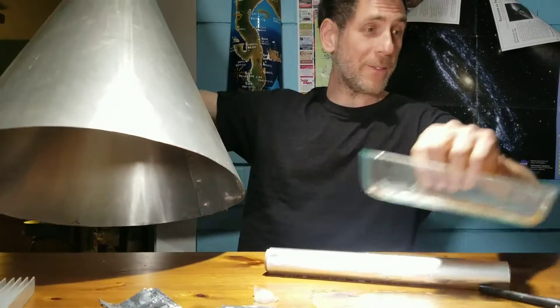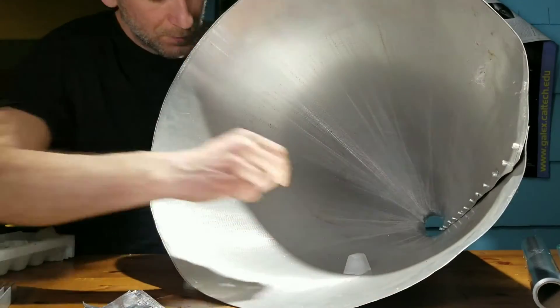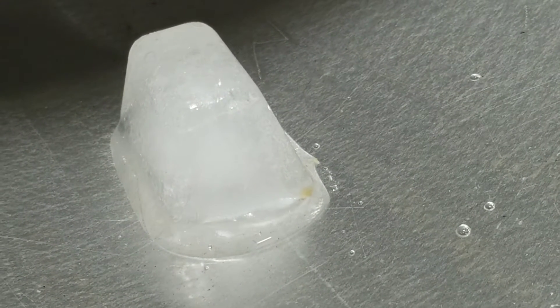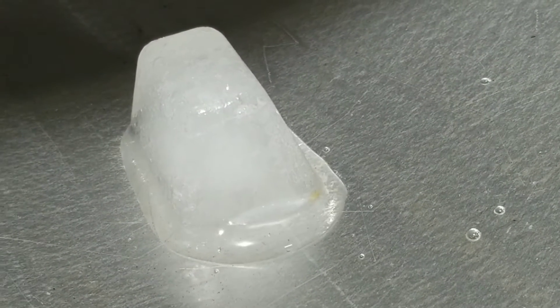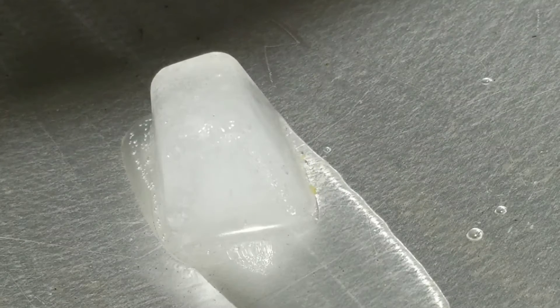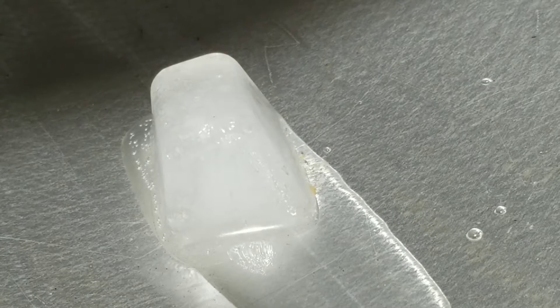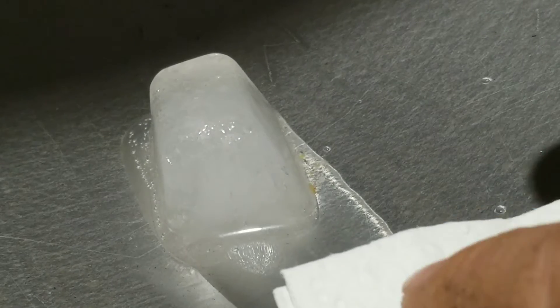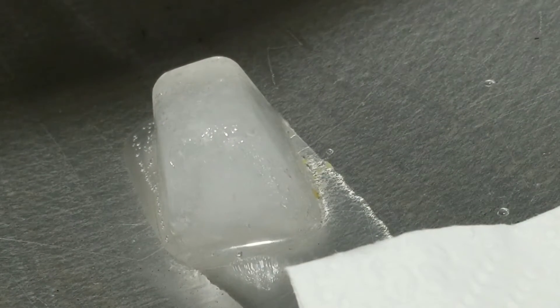All right, we got one more experiment. Boom, it's working — look how fast that's going. The water becomes an insulator. So you've got to put something to take away the water.